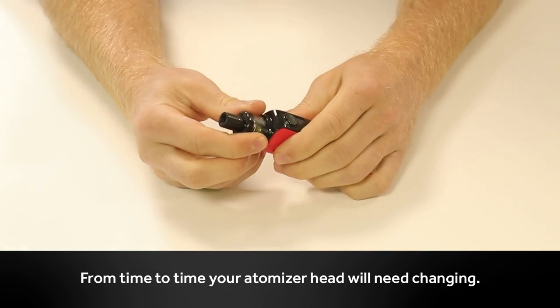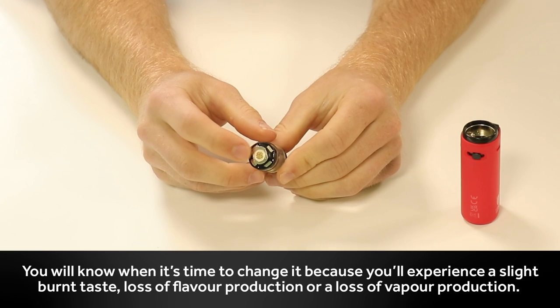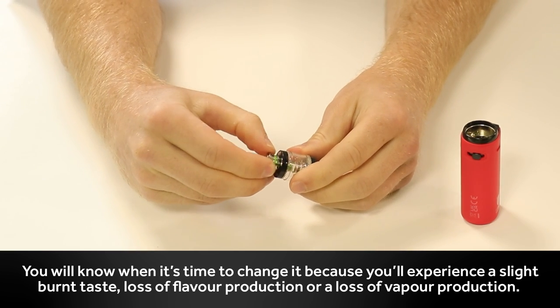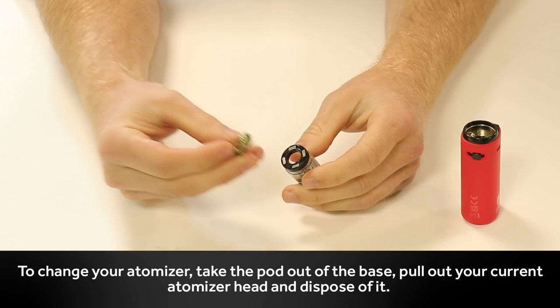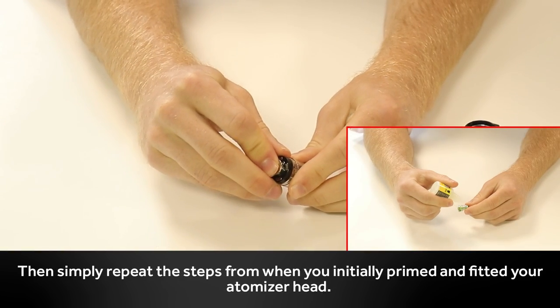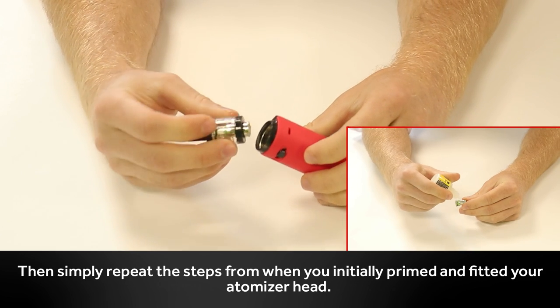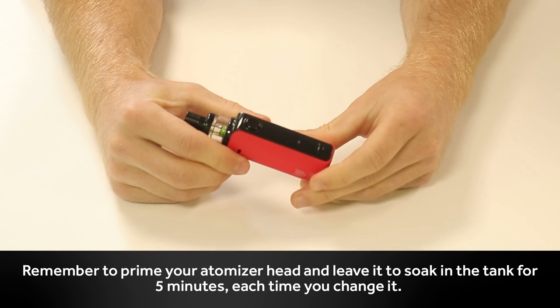From time to time your atomizer head will need changing. You'll know when it's time to change it because you'll experience a slight burnt taste, a loss of flavour production, or a loss of vapour production. To change your atomizer head, take the pod out of the battery, pull out your current atomizer head, and then dispose of it. Then simply repeat the steps from when you initially primed and fitted your atomizer head. Remember to prime your atomizer head and leave it to soak in the tank for 5 minutes every time you change it.